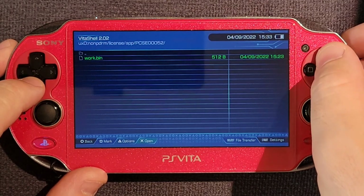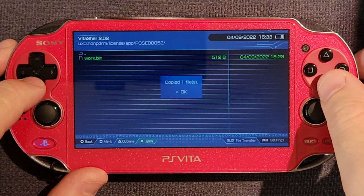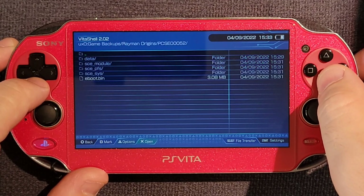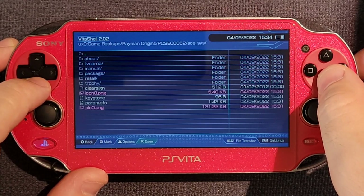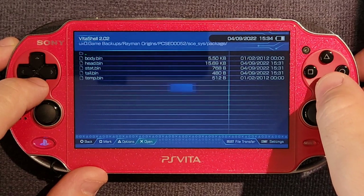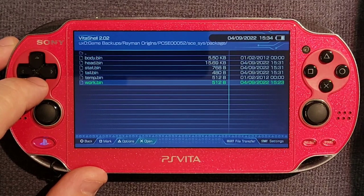With that file highlighted, hit triangle and copy it. Head back over to our Rayman Origins game backup folder, inside the game ID folder, inside SCESYS, and then finally inside package. Once inside package, just hit triangle and paste. If your work.bin file shows up, your game is fully backed up and ready to install.